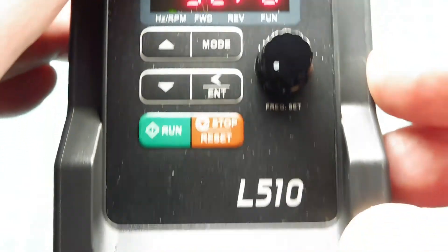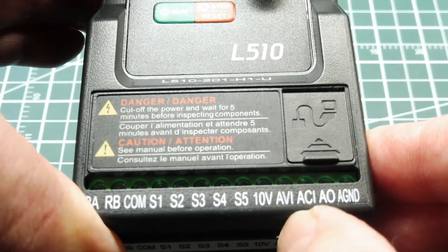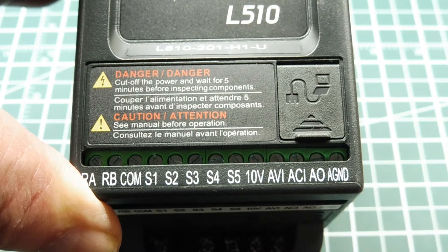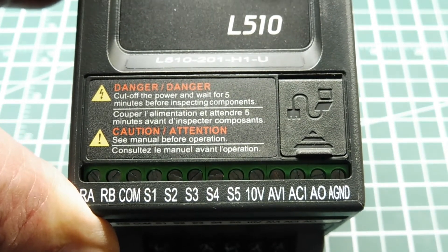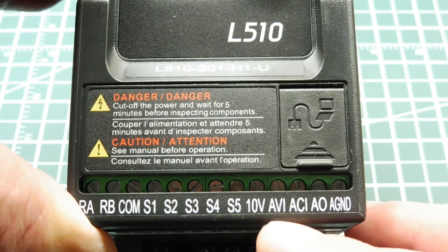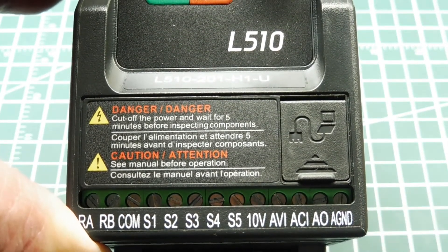We can also control this through the terminal strip. There's a terminal labeled AVI — that's analog voltage input. If we put a voltage from zero volts to 10 volts into AVI, we can control the motor from stop to full speed at 60 Hz. So on our circuit on the Parallax board, we're going to feed a voltage of zero to 10 volts into AVI and control the motor from stop to full speed.